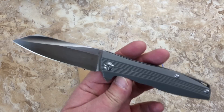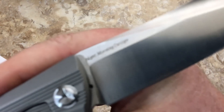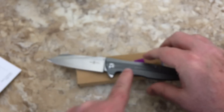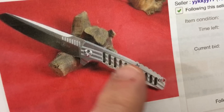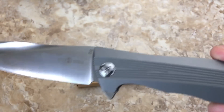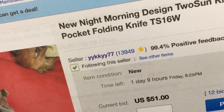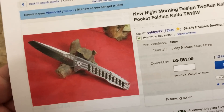So this is eBay — this is one of the knives they also call the Morning design. They call this the Night Morning design. They have one in a fairly shiny titanium scale and one in a gray bead-blasted finish, more like this one. The seller is called YYKKYY77 — he's got about 14,000 transactions and keeps listing them.